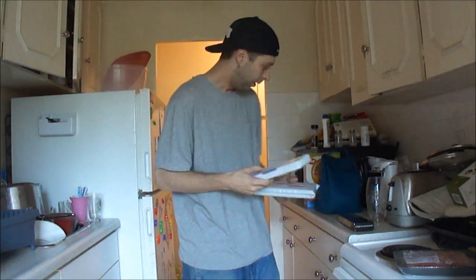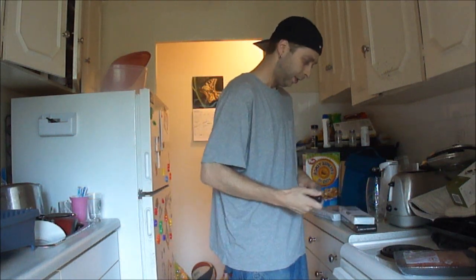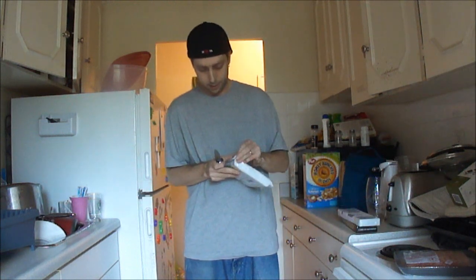All right, so today is knife day. I got two packages in the mail today. Let's open these up and see what we got.